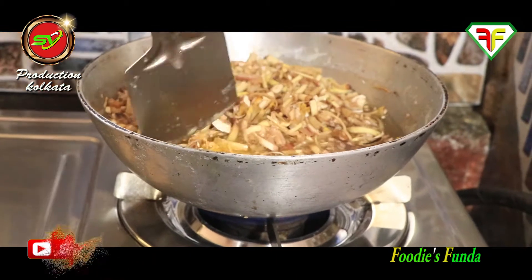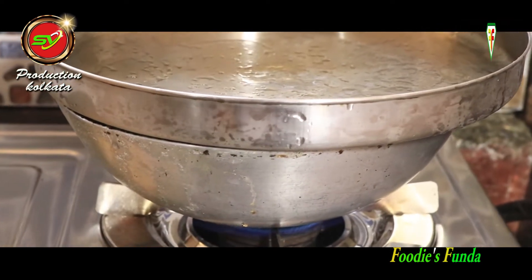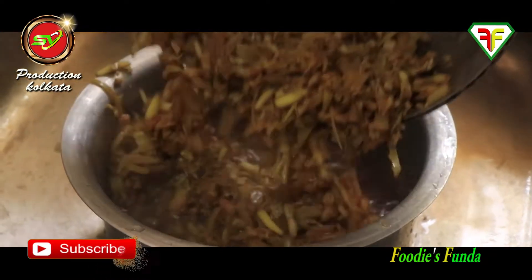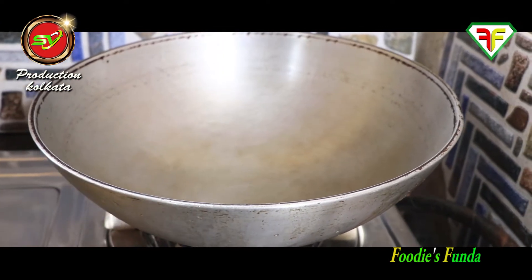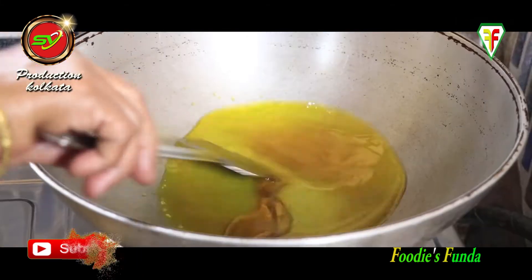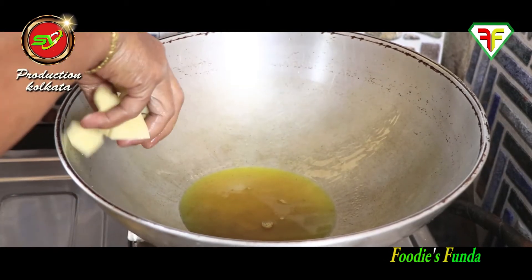After seven minutes I brought a little potato. The banana flower is now boiled. I drained the water and transferred it to a bowl to fry. I heated mustard oil in the pan, and first I am frying the potato pieces until they turn nicely red and golden.